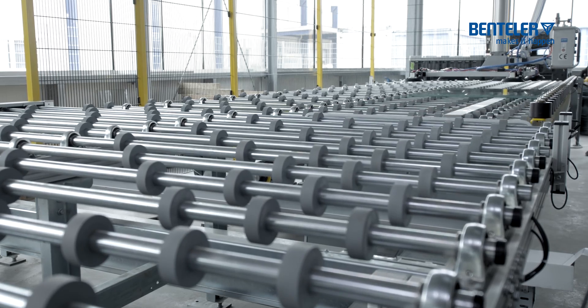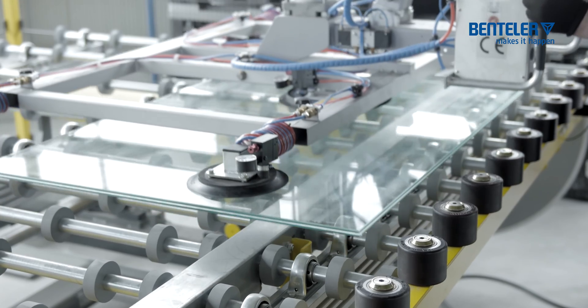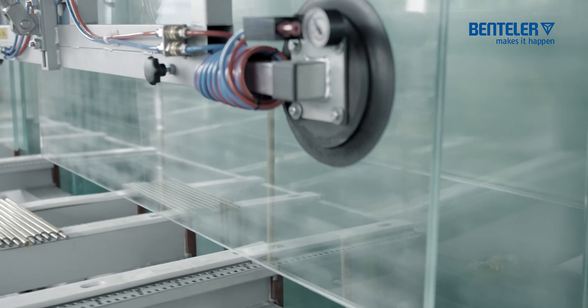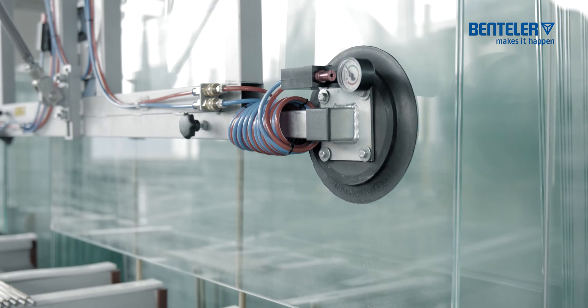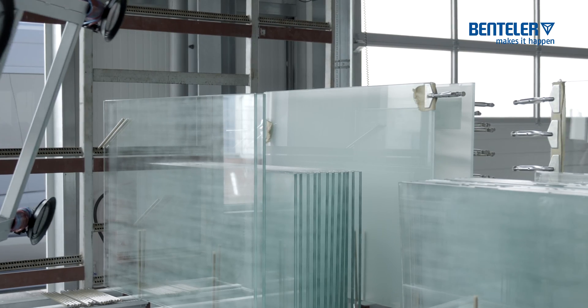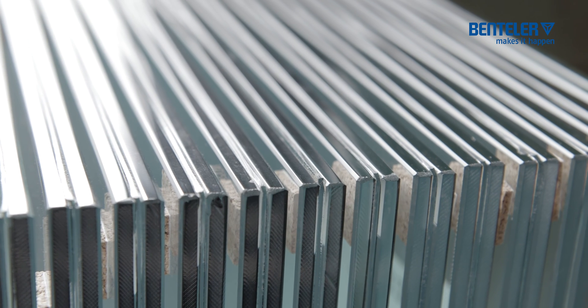The flexible production of laminated glass requires a quick and easy adjustment of the production parameters. With Bentler's recipe control, you as a customer benefit from our many years of experience in laminated glass production and, at the same time, have the flexibility to create your own recipes.